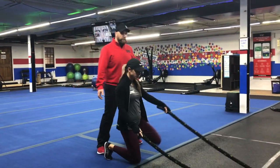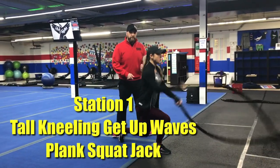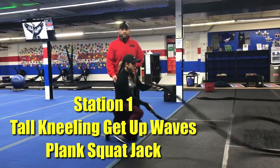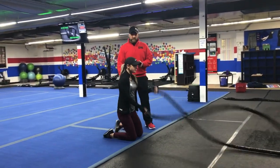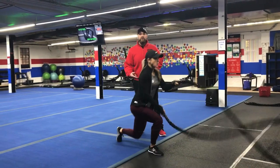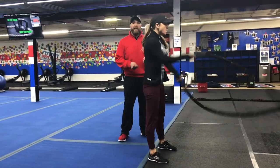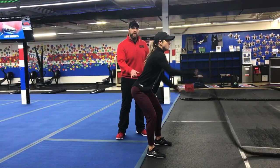Station number one on the ropes, we're going to be doing our tall kneeling get-ups. Starting from those knees, get those ropes moving, and now you're just stepping up to that standing position, and then going right back down to your knees. Try to step up with the other leg each time, so alternate those legs. If going down to your knees is a little hard, you can squat and just work on those squat waves, or just go to that traditional rope wave, keeping those hips low.